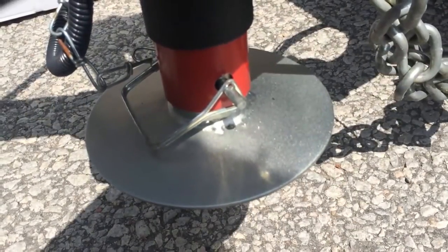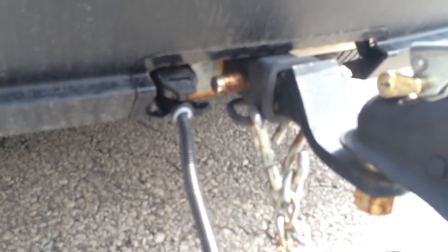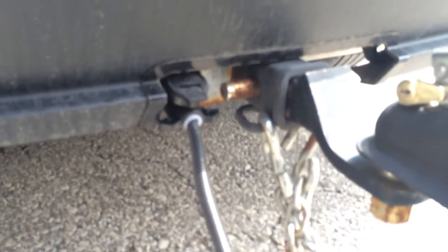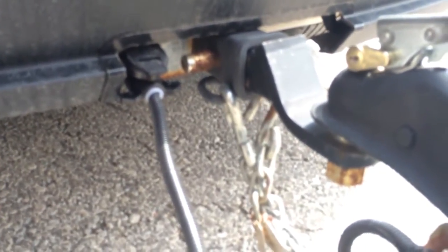Once the pin's been installed and secured we're able to test our trailer jack. I've plugged in my trailer jack, gone inside the vehicle and set the ignition to position two or accessory, and I've also turned on the headlights just in case that matters for some vehicles. I can see a light is on on my trailer jack and I'll be able to use this switch to control the movement of my jack pad.